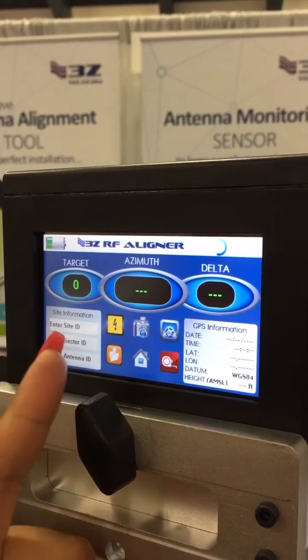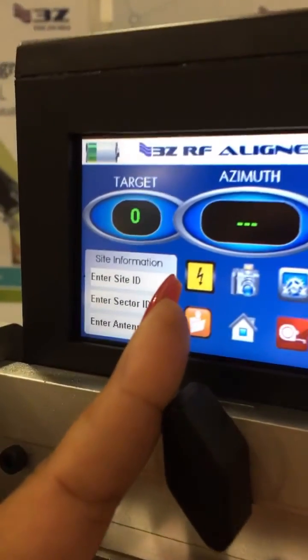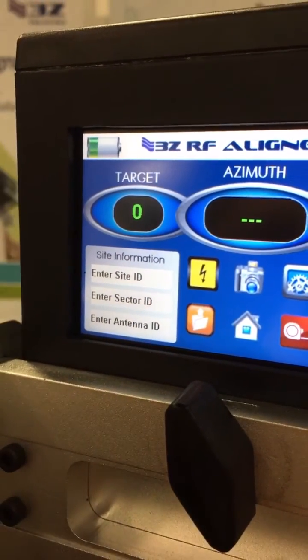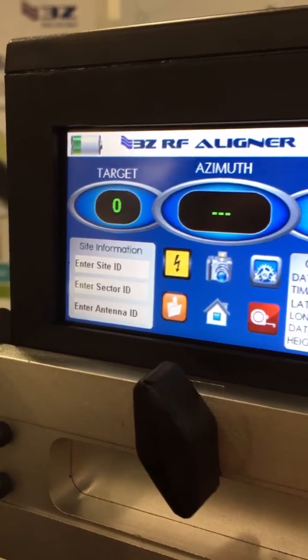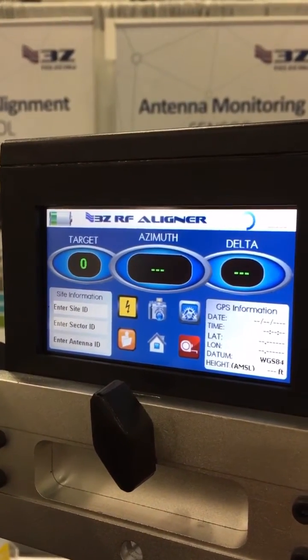You will also see that we have a lightning bolt icon. This lightning bolt is called the GPS boost feature. It will increase your GPS reception by up to 30% in the case that you're working with live antennas or you don't have the best clear view of the sky.